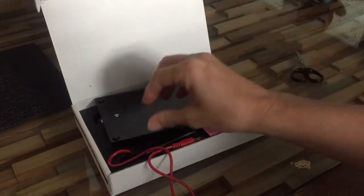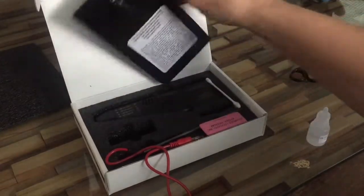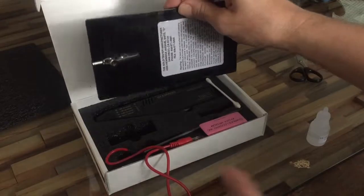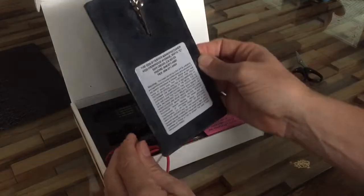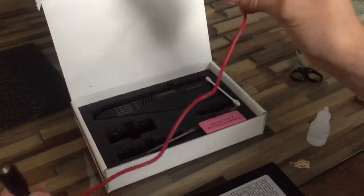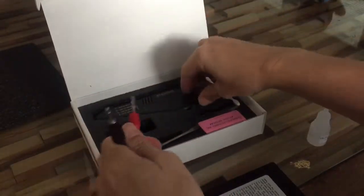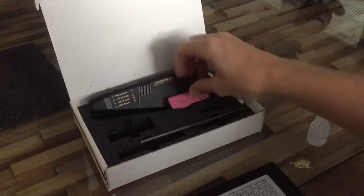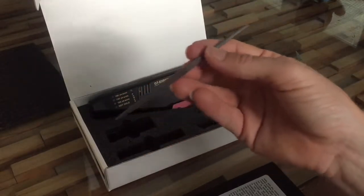It came with everything you need: a little probe with an alligator clip on the end, red wires that you attach to the tester itself, an eraser, and a file in case you need to file anything - though I haven't had to use the file yet.